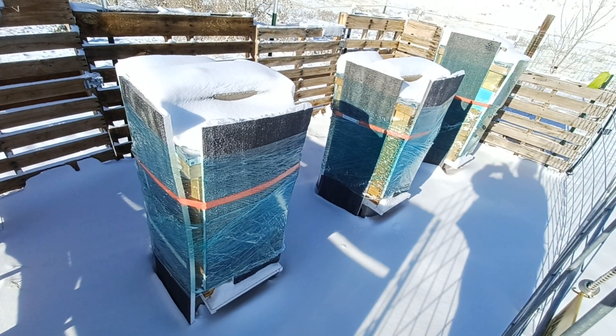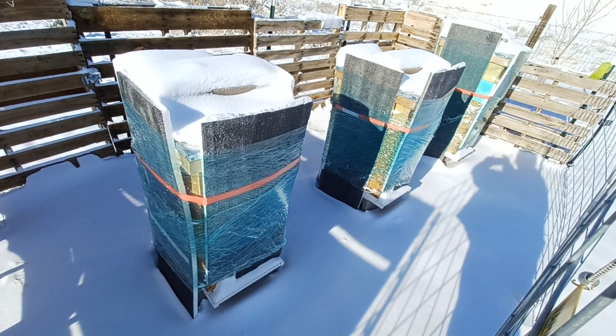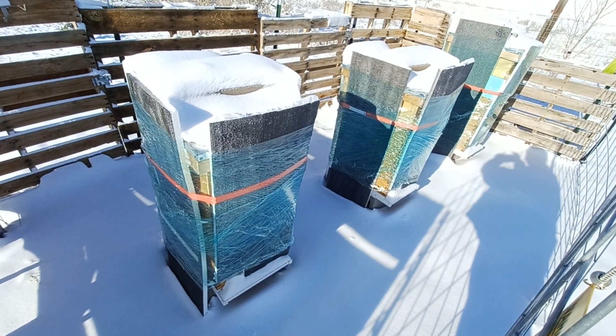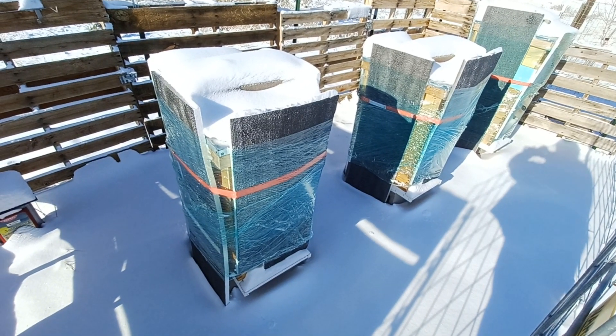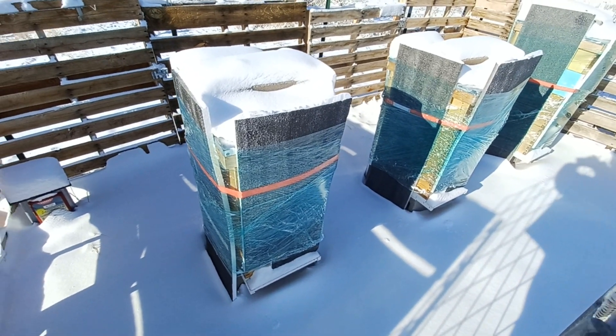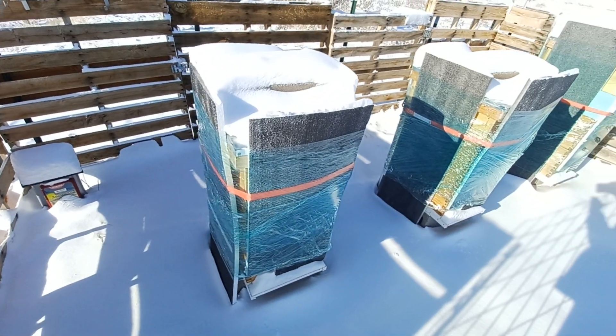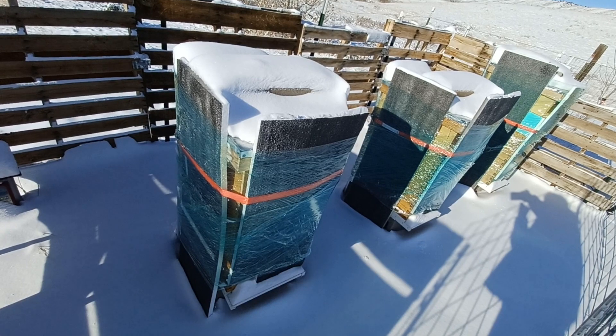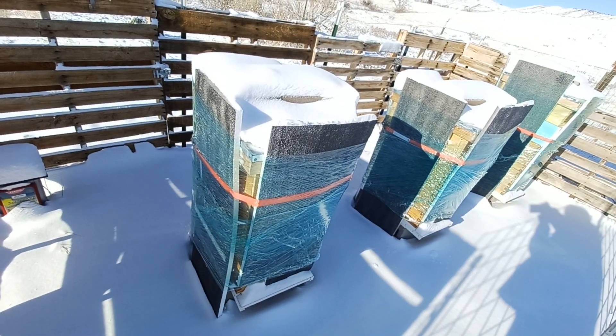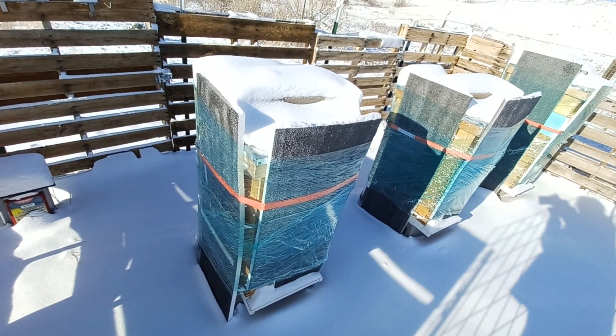Hey everybody! Just a quick look at the hives after the storm. I think we got to a wind chill of negative 25, so it was pretty cold. I didn't get a picture before the storm of my lovely saran wrap job there — it's one of the big rolls from Home Depot.